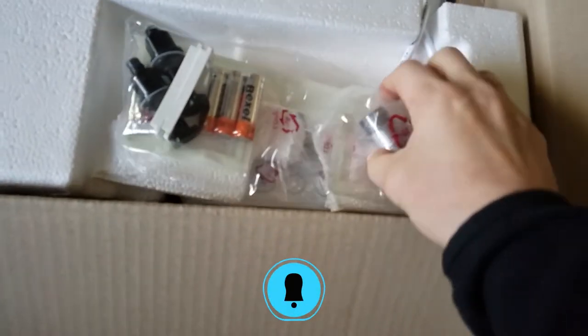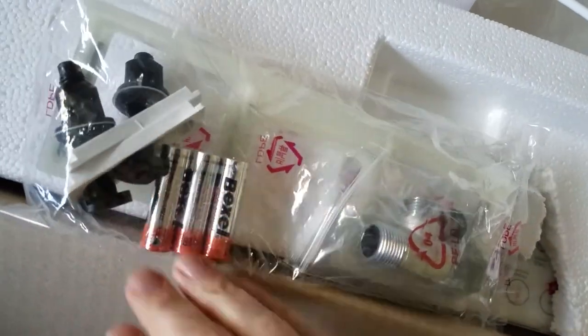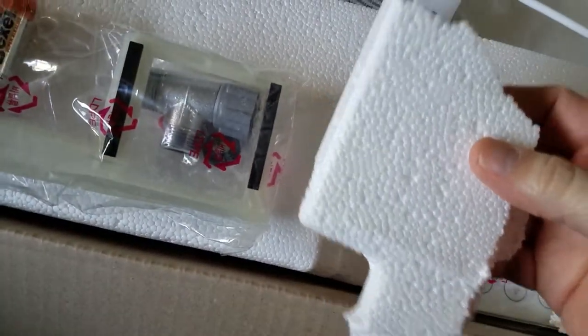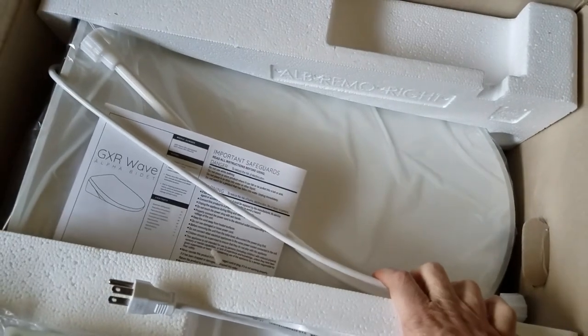Opening the box reveals a T-valve, some batteries, some nuts and bolts, and a bracket. A piece of broken foam, a three-prong power cord, and the bidet itself.